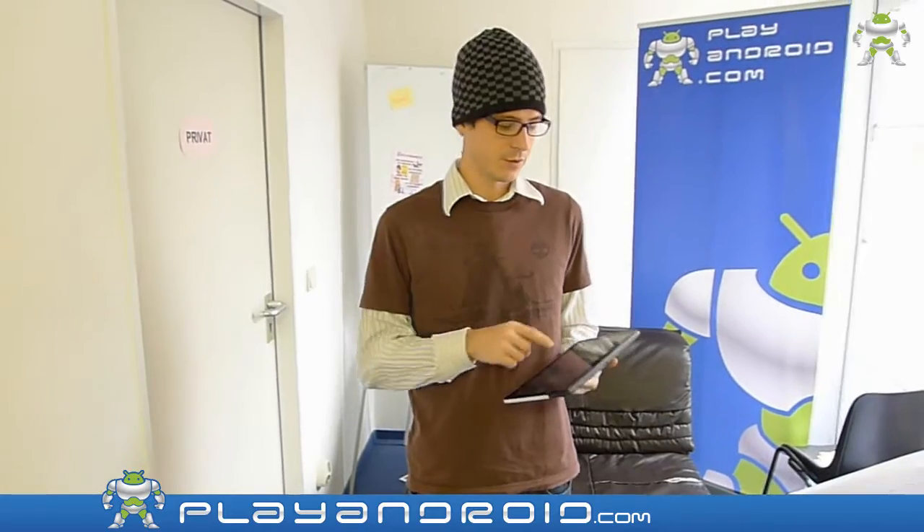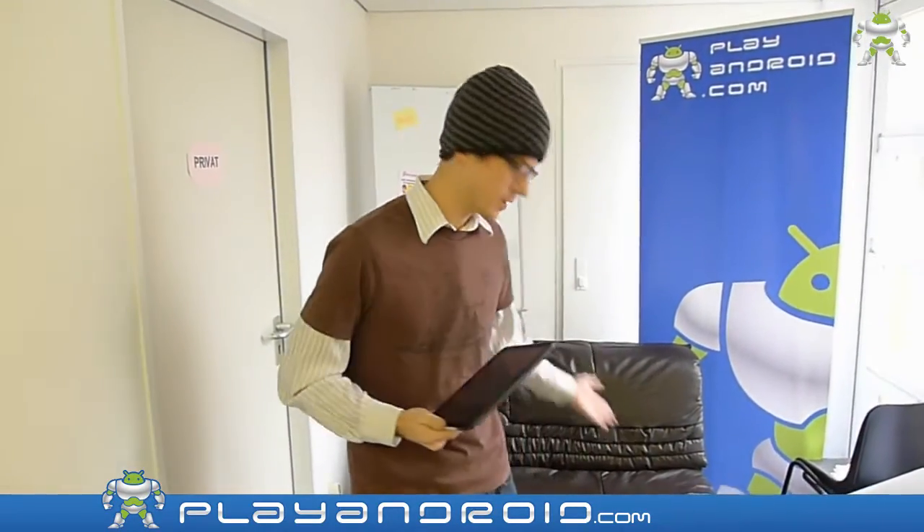Oh hi Julian. Welcome guys to our new game review on playandroid.com. Today we take a look at Escape from Husband. Take a seat Julian, we play it.